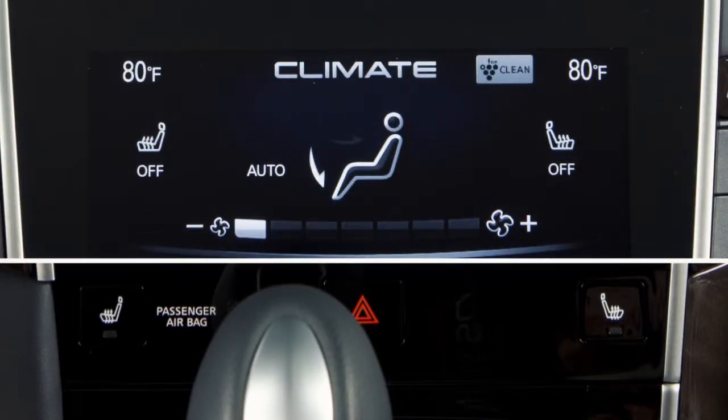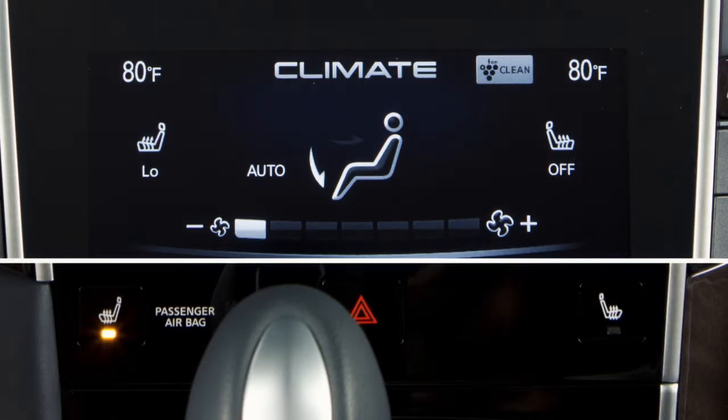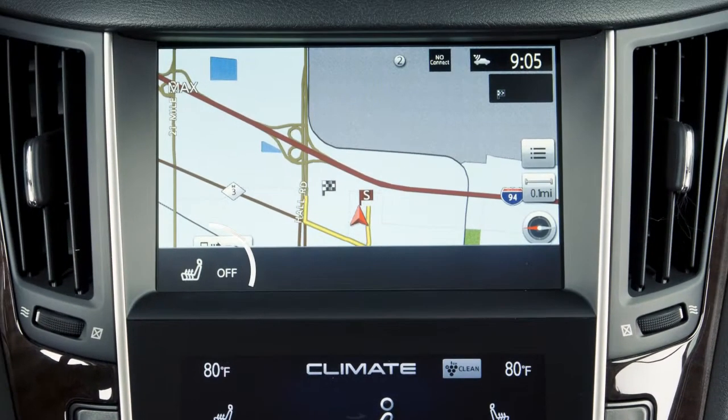Each press of the button changes the setting in this sequence: auto, high, medium, low, and off. The setting for the corresponding seat is displayed on the driver's or passenger side of the upper touchscreen display.